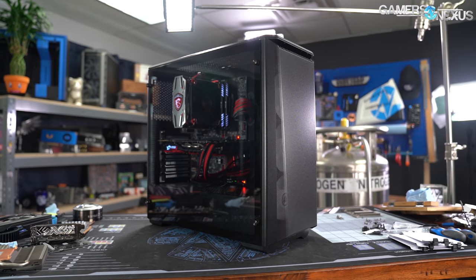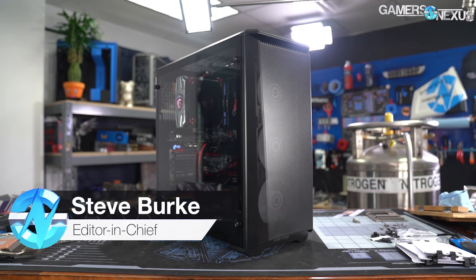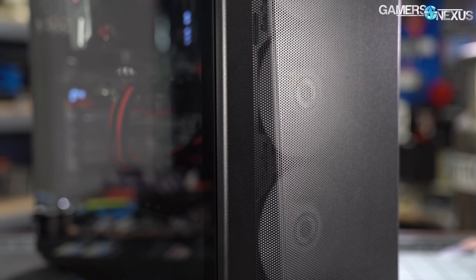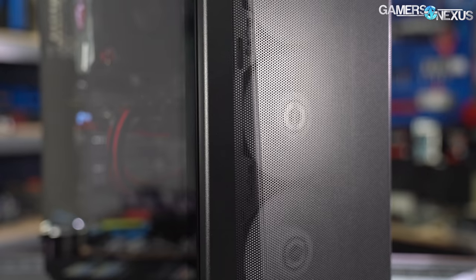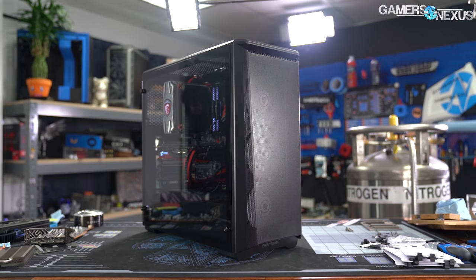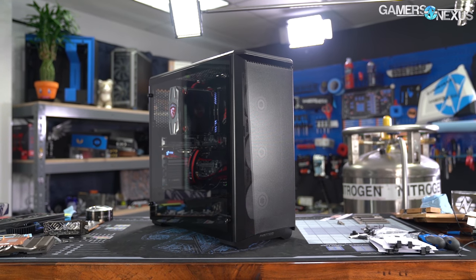The Phanteks P400A gave us tentative hope at Computex when we saw its move to a fine-mesh front panel, similar to what Cooler Master did with the NR600. The P400A follows up on the original Eclipse P400, but while keeping the base tooling, it massively overhauls the panel design to move away from a closed-off, suffocated front and toward a more open mesh. Phanteks also avoids the trap many fall into by eliminating a dust filter entirely, instead relying on the fine mesh as a filter, keeping airflow as open as possible.